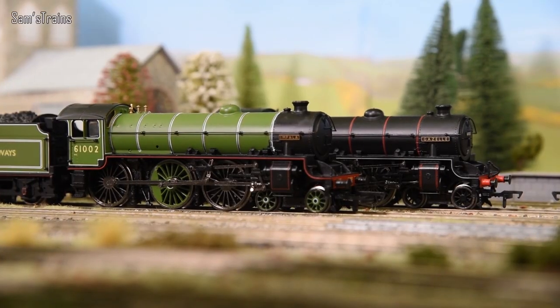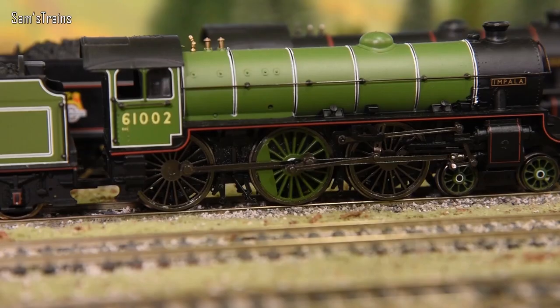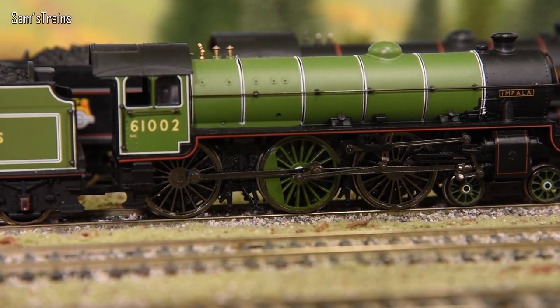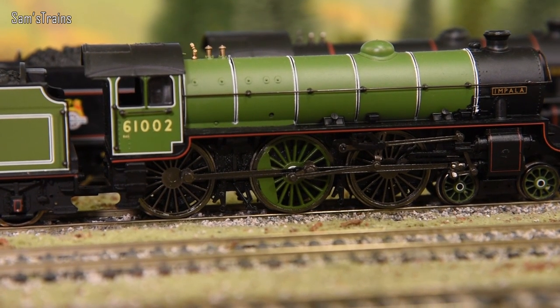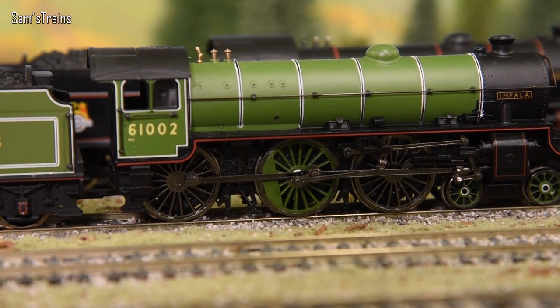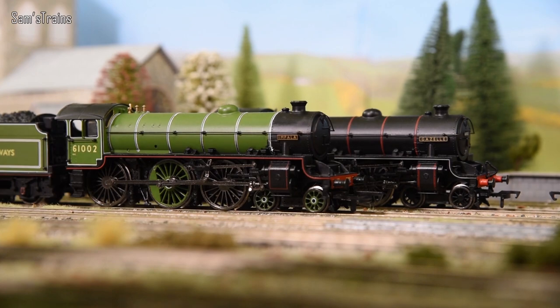Next is a variety of Bachmann locos from the split chassis era — 10 to 20 years ago. I've got the B1s here, but several classes were affected. The issue I'm highlighting is the wheels: the green or black painted wheel centres are separately fitted plastic inserts into the metal wheel discs — an insane design. Over time they warp, twist, and pop out, catching on the valve gear and coupling rods, preventing the loco from working. I've had to cut out the centres of each wheel to let them run.